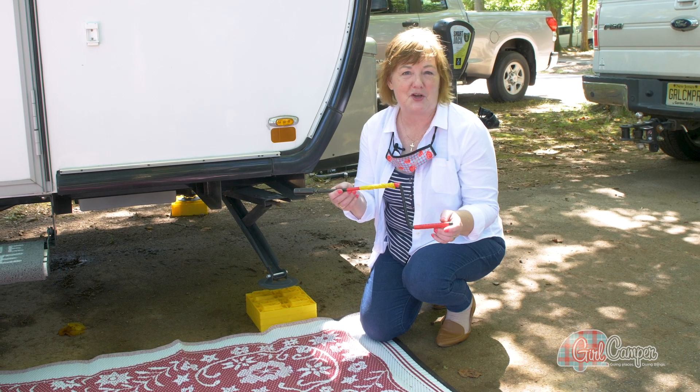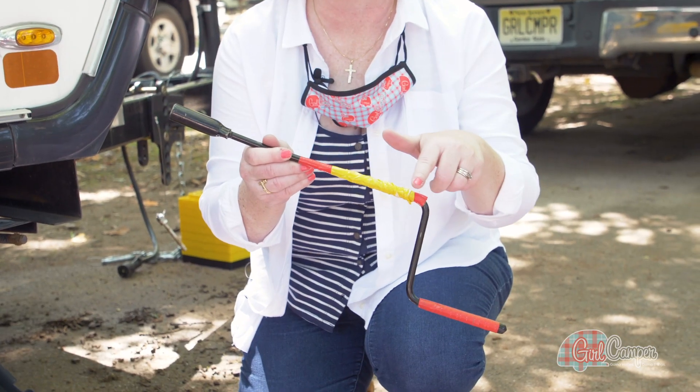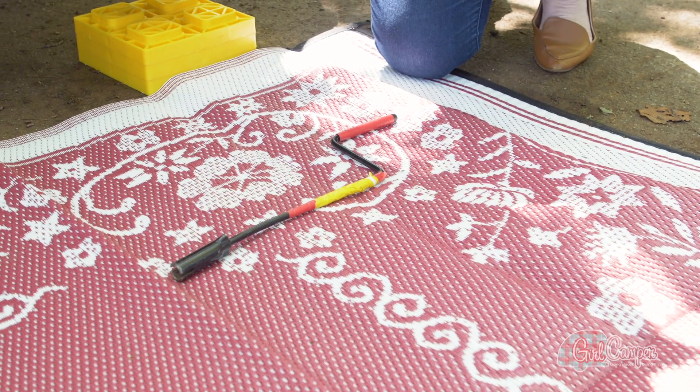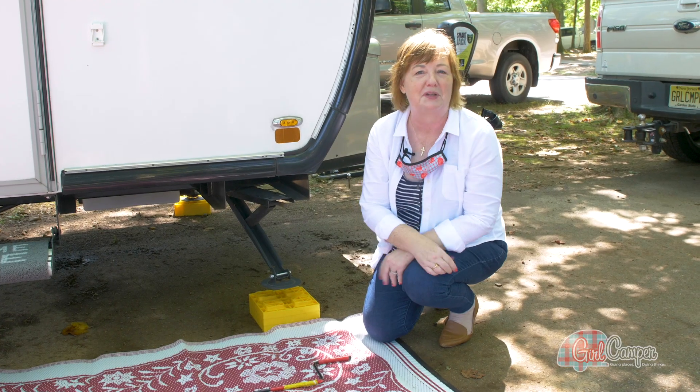The other little tip I have for you is to take some neon colored duct tape and fasten it onto your hand crank, because when you lay this thing down it's so easy to lose it. Put that tape on there, and when you scan the campsite to make sure you haven't forgotten anything, it's going to blink at you.